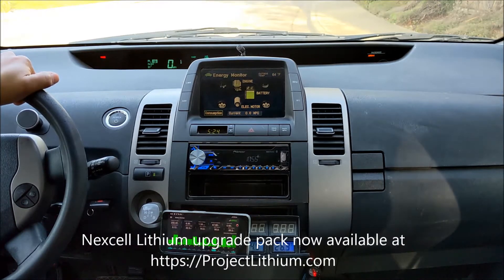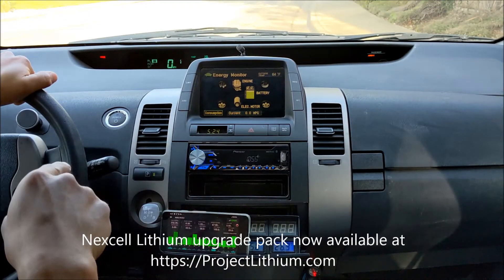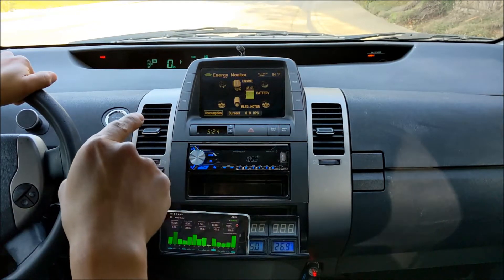This particular Gen2 has the Nexcel lithium battery upgrade, and the tire right now is at 39-38 PSI. The outside temperature is 64 Fahrenheit.